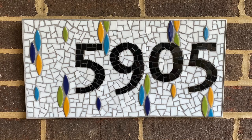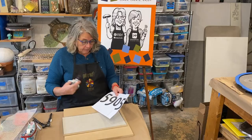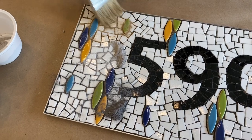In this video we show you how to create a house number sign, learn pattern making, demonstrate the indirect mesh method, grouting more than one color, and so much more.